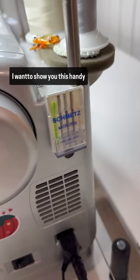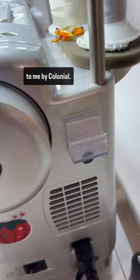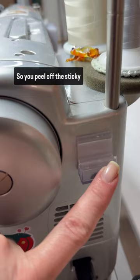I want to show you this handy needle holder that was sent to me by Colonial. It's really small and it sticks to your sewing machine — you peel off the sticky and stick it on there.